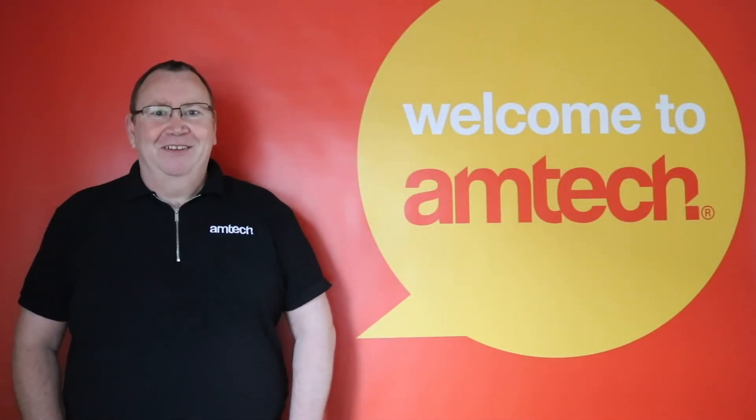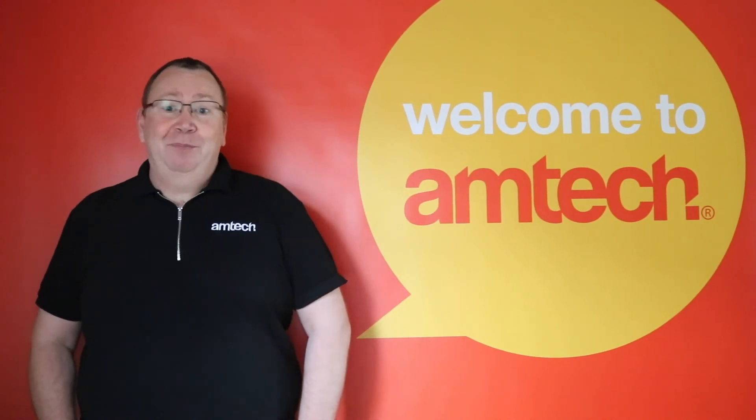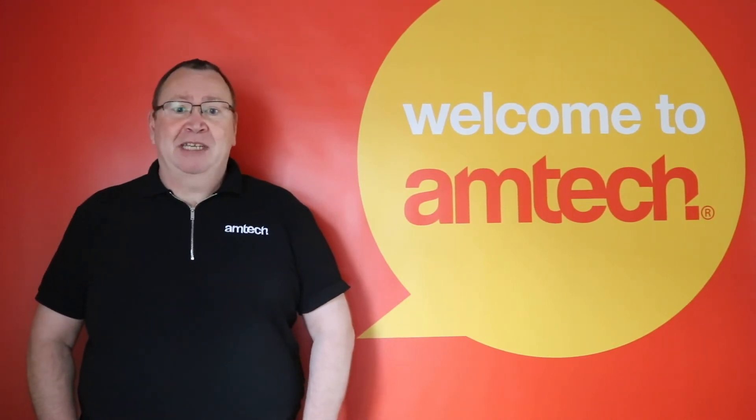Thanks for watching. For any other questions regarding tools for the home, garage and garden, please visit AmtechDIY.com and we look forward to answering them for you. Please don't forget to subscribe to our AmtechDIY YouTube channel for more DIY videos.